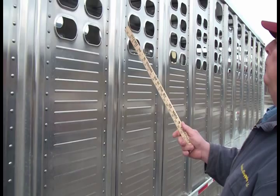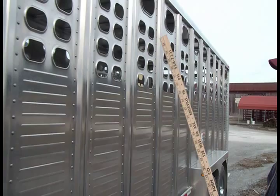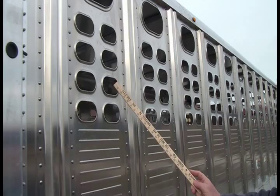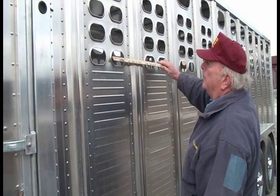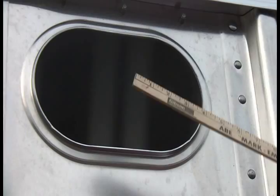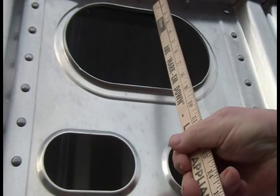The vent holes in the Wilson Ranch Hand Series come in four patterns. The large hole at the top will always be at the top, and then you choose one, two, three, or four small holes below it. These small holes are five inches wide and three inches tall. The larger holes are 10 inches wide and six inches tall.